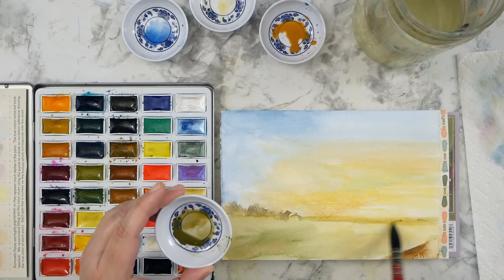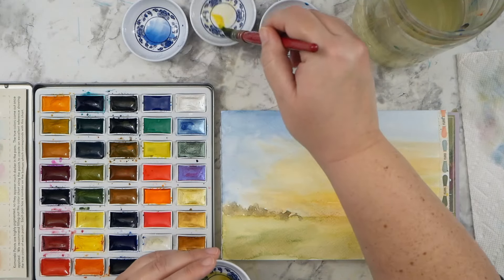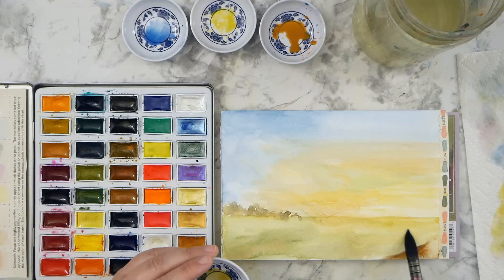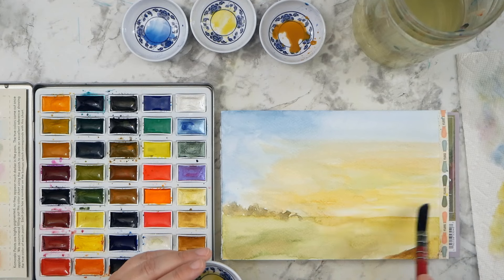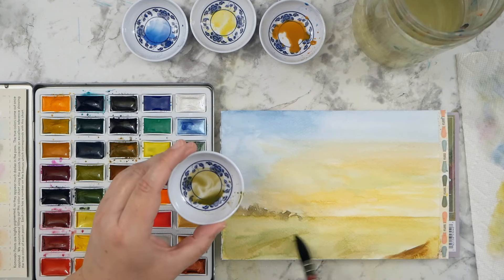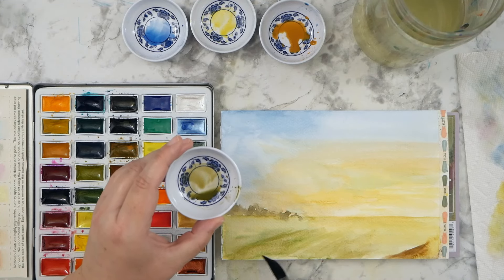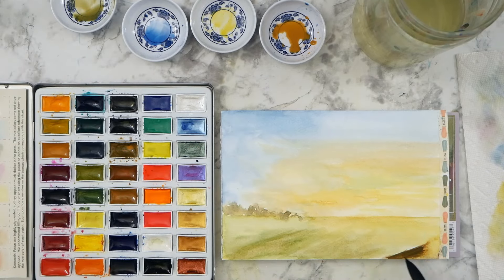I'm working and adding in more contrast here and more green in the grass, just kind of working slowly as things start to dry. I also let it dry between a couple of the layers — I don't want it to get too muddy, but I do want to introduce some texture with my brush and go over some of the same areas again. I like putting in that contrast line of the horizon because it really makes that brightness of the sunrise pop even more and stand out. I was really happy with how that turned out, showing the light in the painting.